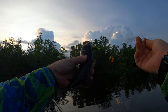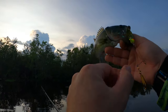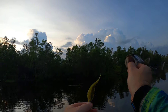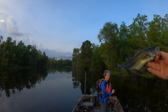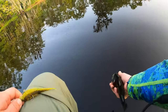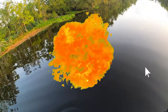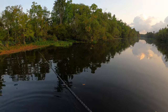It's a little guy — got your lip good, huh? Sorry about that. Pretty little guy, alright man, thanks for coming out. And the release. Got the skunk off, can't ask for more than that. Let's see if we can get another one.